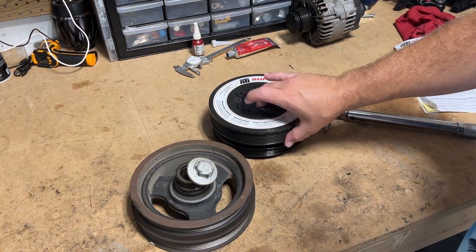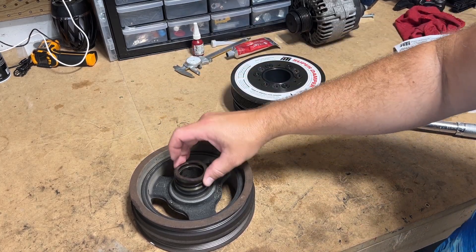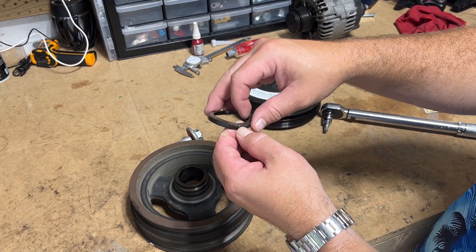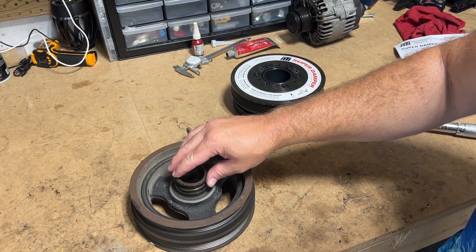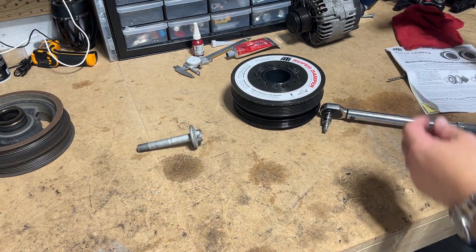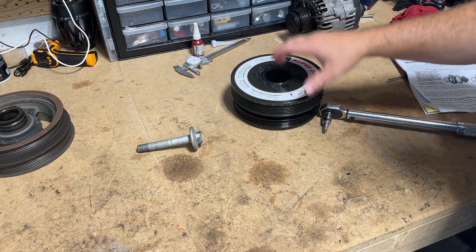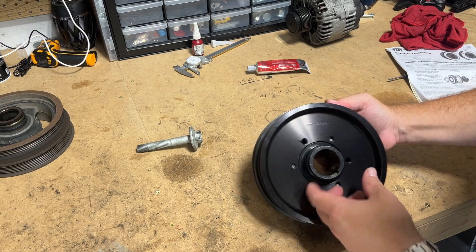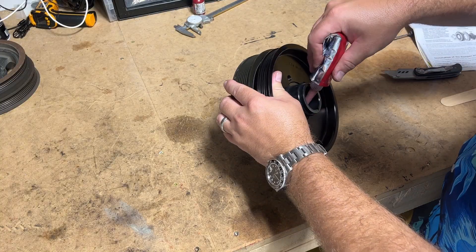Bringing in my factory crank bolt seal, and there's also this diamond impregnated washer — I'm not using that. So what does that mean for us? We've got some high temp RTV, and that's going to be filling up this keyway.